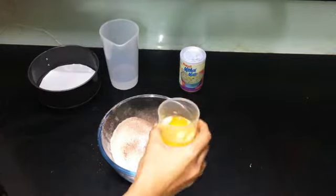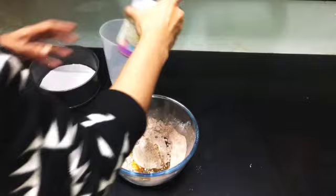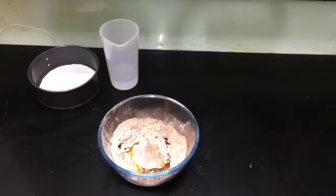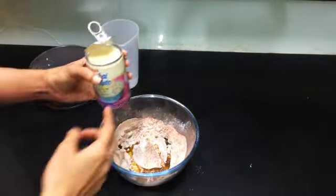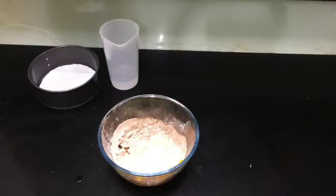Now add 120 grams of melted butter, 400 grams of milkmaid — which means one complete tin — and 200 ml water, and mix it well.